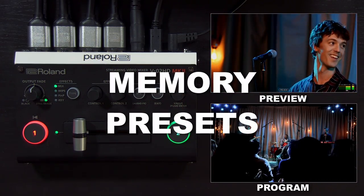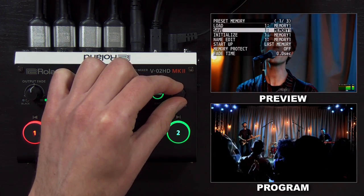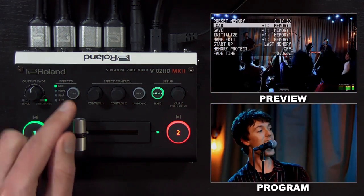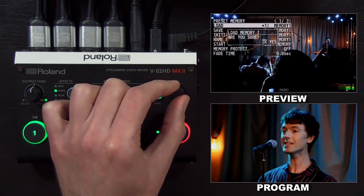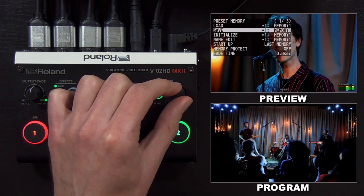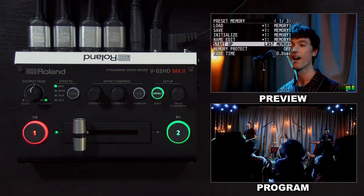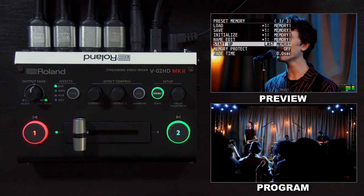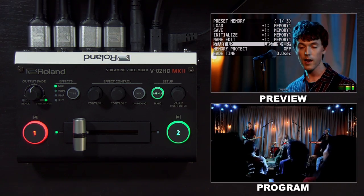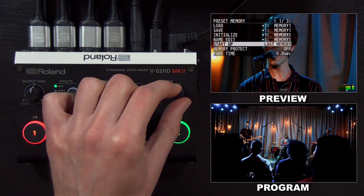If you want to save all your settings so that you can recall them later, you can use the preset memory menu. From here, you can save all your current settings to a user memory — also known as scenes — and there are eight slots available. If you change your settings and then load a memory, the settings are recalled to what they were when you saved it. Initialize will erase the memory in one of those eight slots, and you can also rename the memories. The startup setting is important: by default it's set to last memory, meaning when you turn off the switcher, the settings you had will be there when you turn it back on — kind of like autosave. If you want to boot to specific settings every time, you can choose one of the eight memories to load on startup. Memory protect prevents any additional changes.